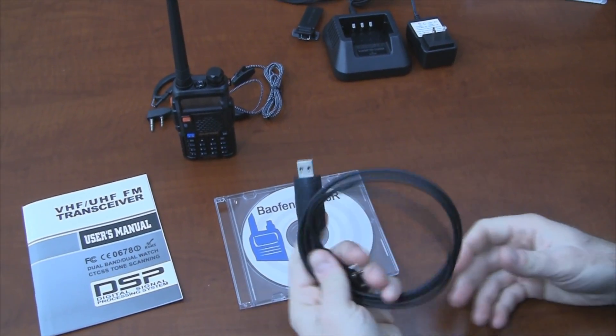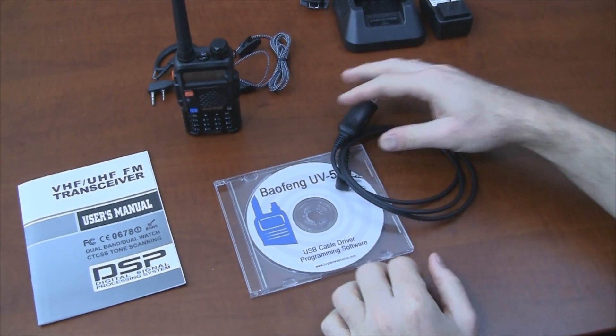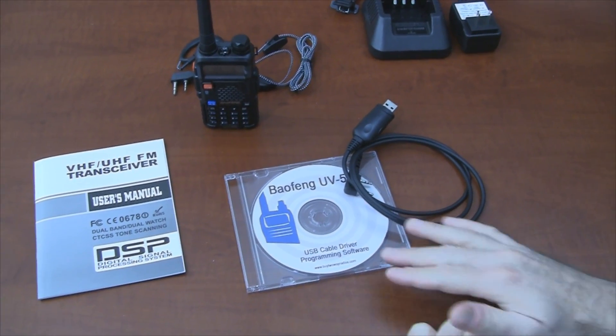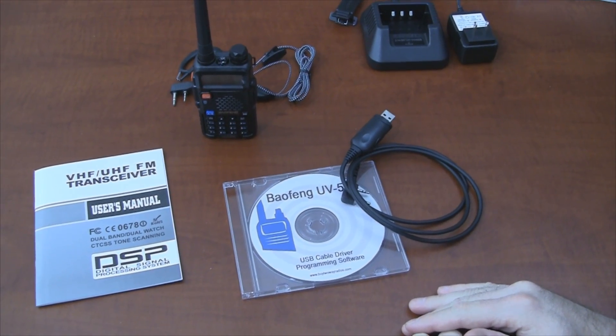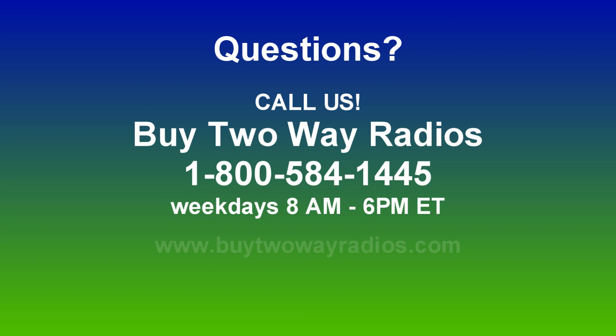This kit is included for free when you buy a programming cable through us. The programming cable is USB. The drivers on some operating systems might be a bit of a pain to install, but we have instructions on the disk, or you can give us a call if you have any questions. This has been the unboxing of the Baofeng UV-5R two-way radio. I hope this video has been very helpful. If you have any questions, don't hesitate to call us at 1-800-584-1445 or enter our live chat Monday through Friday from 8 to 6 p.m. Eastern on our website at www.buy2wayradios.com. I'm Danny, thanks for watching.